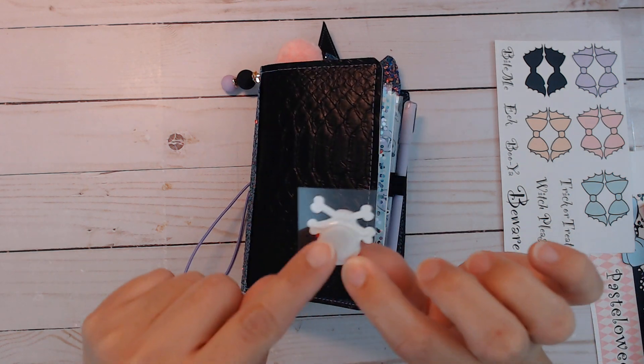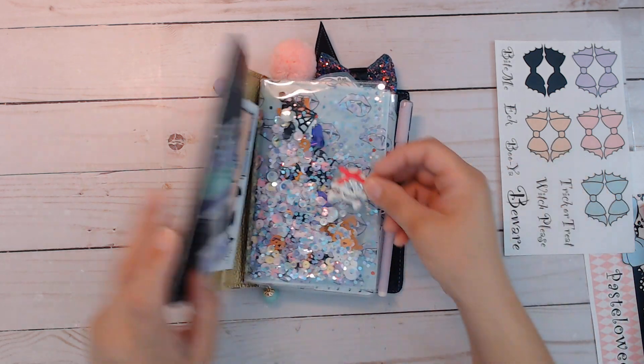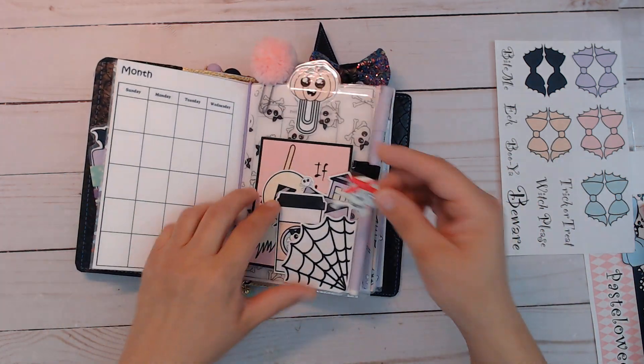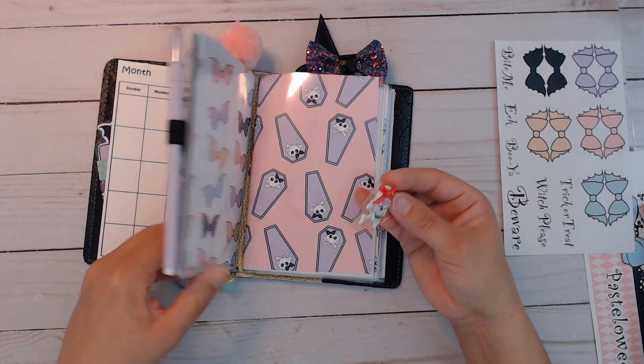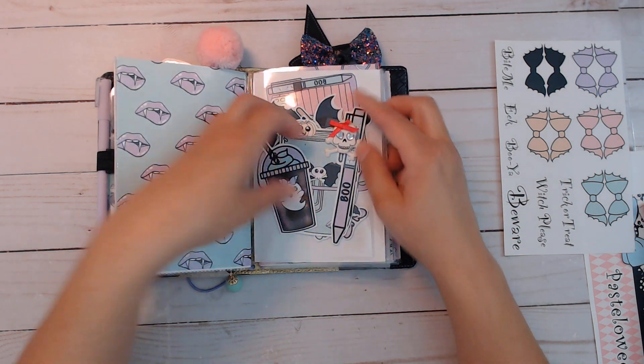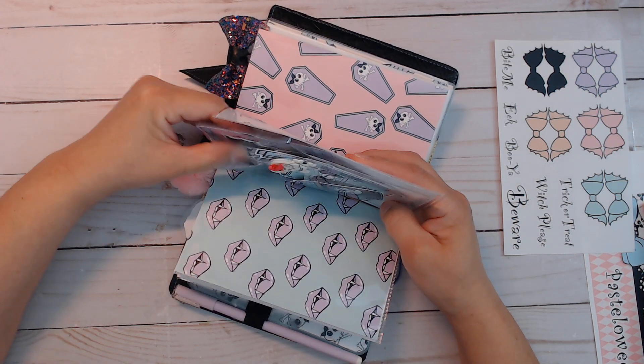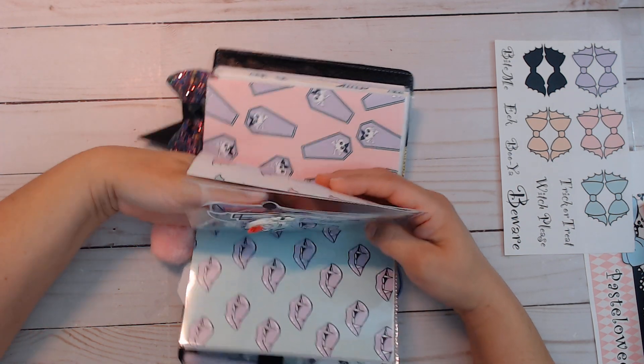Here is a sticker that I recently got on clearance at Hobby Lobby — you can use some E6000, remove the thing, and stick it here or wherever you like. Then I'll get out all the die cuts.